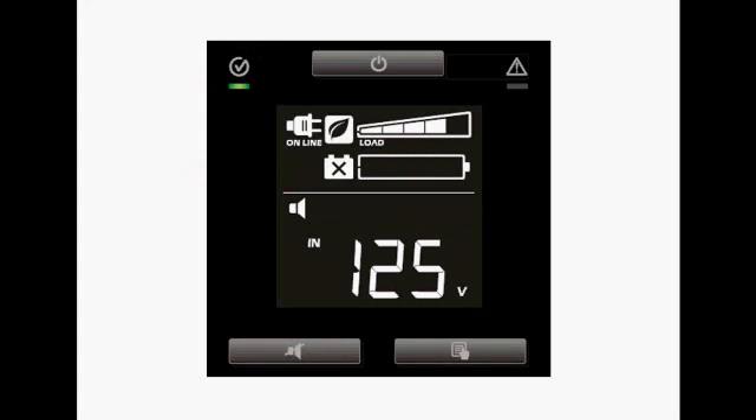This display shows that the UPS has been plugged into utility, as indicated by the green LED in the top left corner, but there is a battery icon present with an X in the center. This is called a battery fault icon.